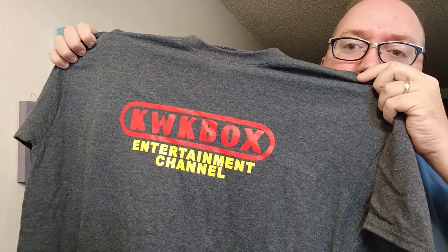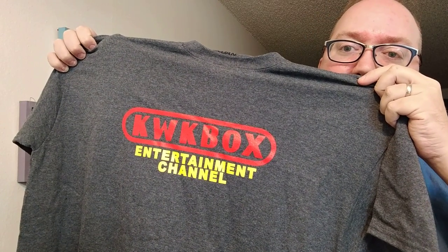Let's see if it's my size though. I do love shirts, so if you have a channel and you have shirts, I'm all about it. Love the quality here. The yellow really pops on this shirt — there's the Quick Box Entertainment Channel shirt. You'll see me wearing this in a future episode. I'm not going to wear it now, I'm not disrobing on camera, but very cool.